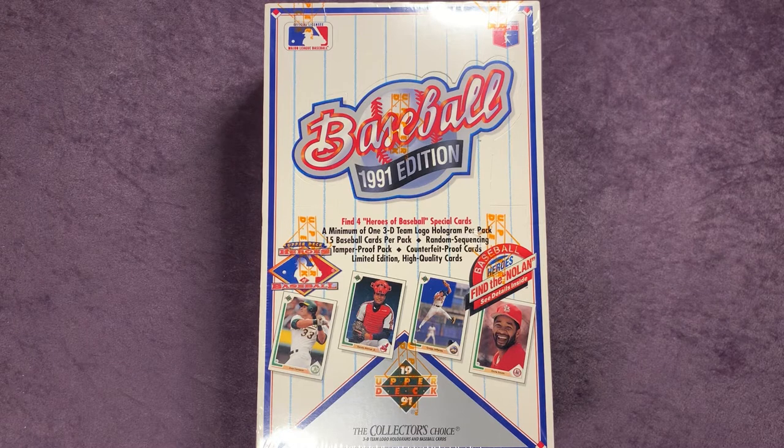In this box we are hunting down hopefully that Michael Jordan short print. Other players we'll be looking forward to: that Chipper Jones rookie card, Mike Mussina, and I want to find Ken Griffey Jr.'s card out of this as well. I believe Ken Griffey Sr. should have a card in here too, among other notable players.